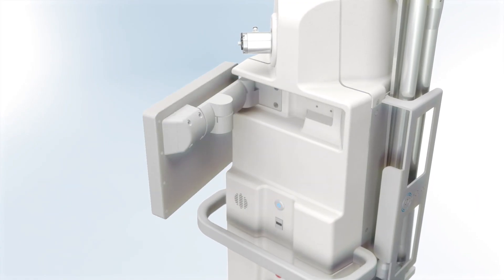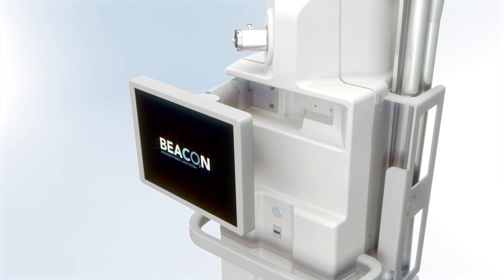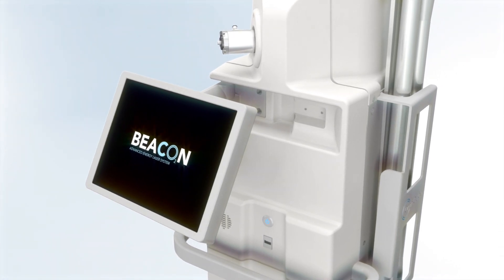Equipped with a screen that swivels and tilts, the Beacon allows flexible positioning in any operating suite.